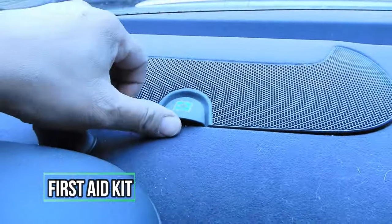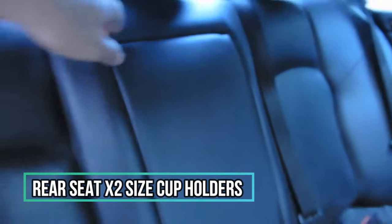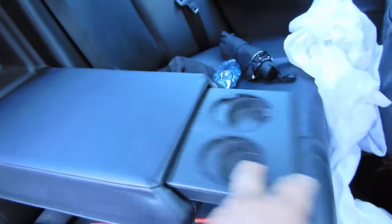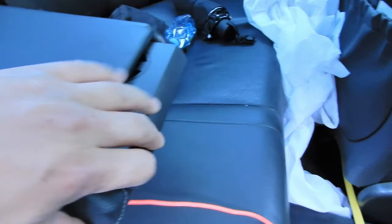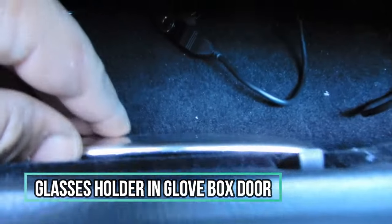In the back seat underneath here, you have your first aid kit — that's why it has the first aid symbol there. You'd think there was a speaker in here, but it is your first aid kit. In your back seat you also have cup holders — a bigger cup holder and a smaller one. Another cool thing is a pen holder right here, and you also have a glasses case right behind the glove compartment handle where you can put a pair of glasses and close it.